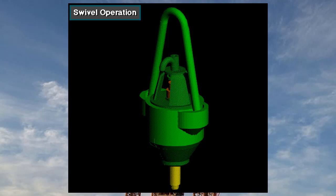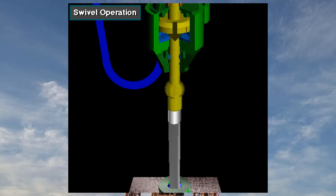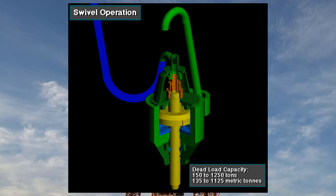Here is an isolated view of the swivel. The bale hangs the swivel from the hook. The rotary hose conducts drilling mud to the gooseneck. Mud flows through the gooseneck, down the wash pipe, and into the stem and drill string below. Wash pipe packing seals the high-pressure mud in the wash pipe as the stem rotates. The stem rotates on heavy-duty radial bearings and thrust bearings. The main thrust bearings support the entire weight of the drill string as it rotates. Swivels have dead load capacities ranging from 150 to 1,250 tons, about 135 to 1,125 metric tons. An oil reservoir lubricates the bearings and rotating parts.